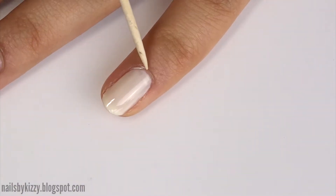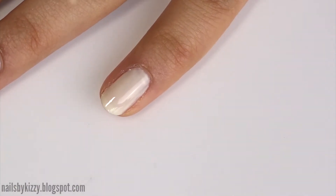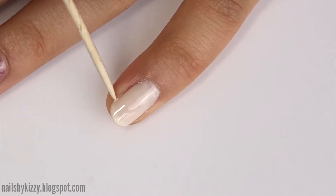I'm cleaning up any mistakes with a toothpick. It's important to do this before curing the gel, otherwise it will be really hard to clean up.